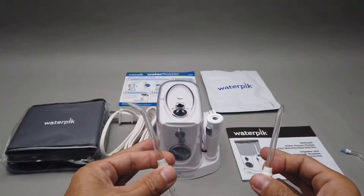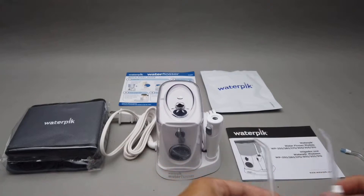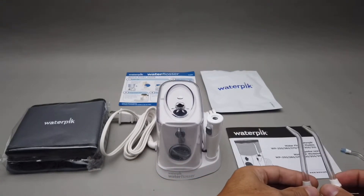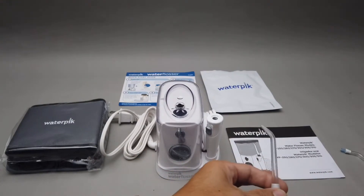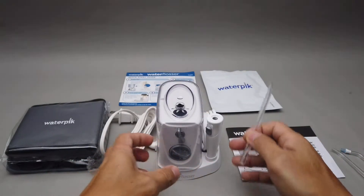If you're sharing this water flosser between two people, you only have six nozzles total, so not everyone can use all of them at the same time. But at least the two classic ones cover the basics.